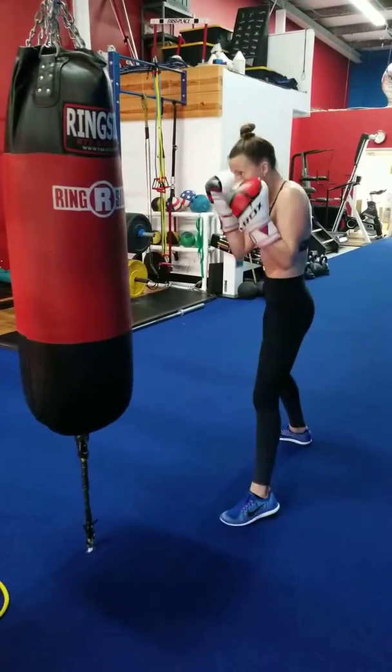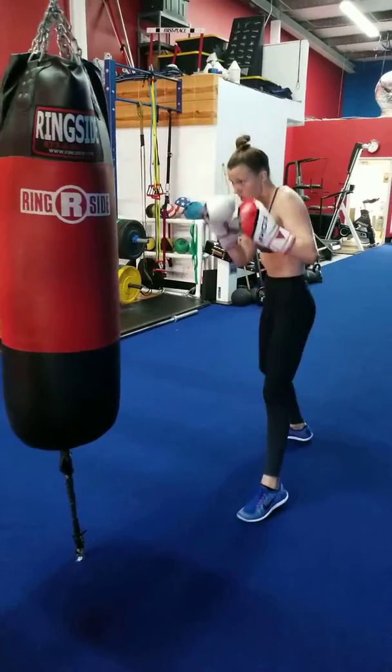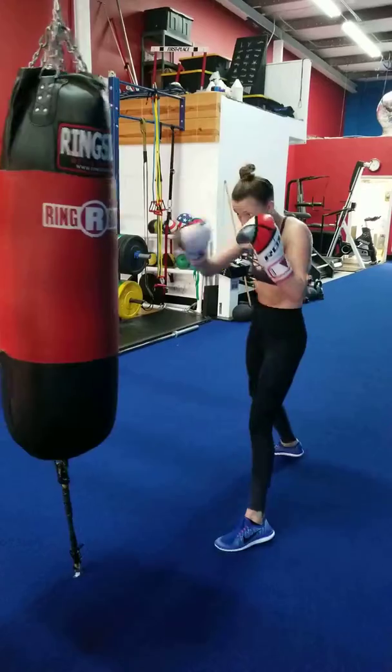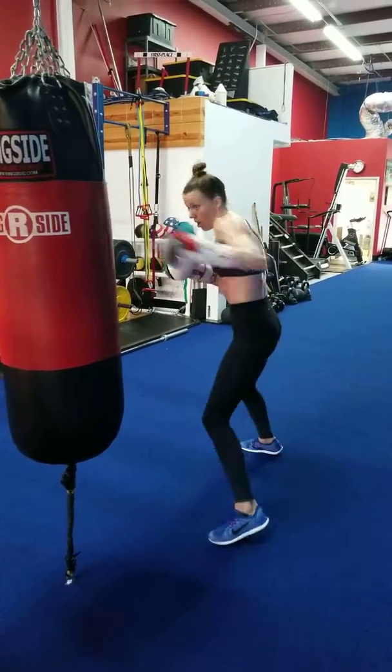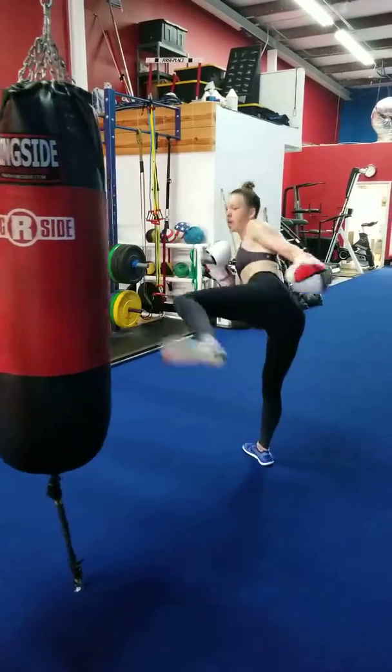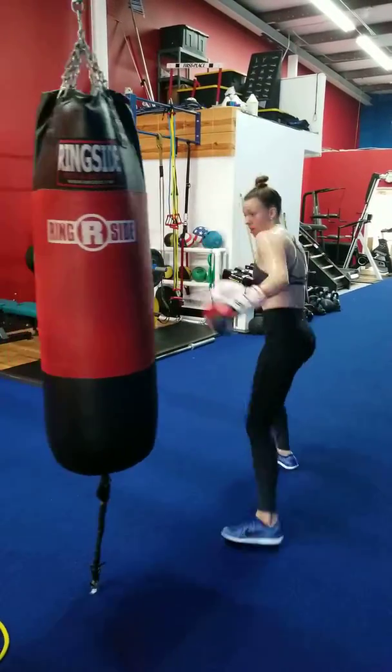One two. One two. Hands are too low — back to your chin. Back to your chin when you're done punching. One two, side kick, front leg. That's it girl, do it again. Good. Last one. Good.